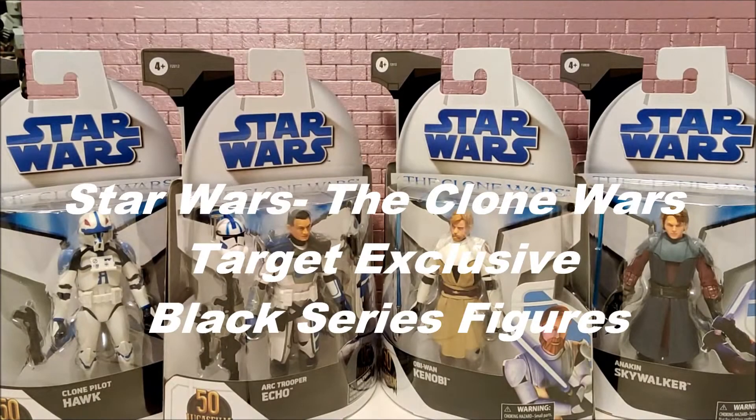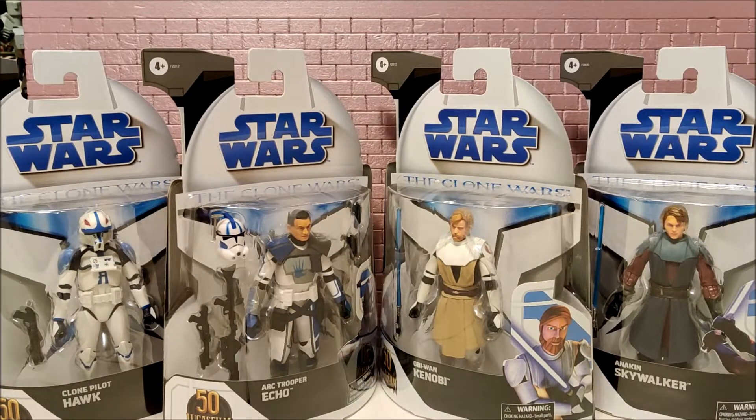Hello YouTube, it's GeForce and we have the Clone Wars wave of Black Series figures. We're going to get them out of the packaging — stick with me and see what it's all about.